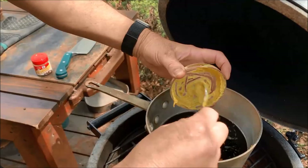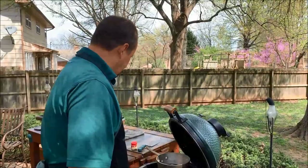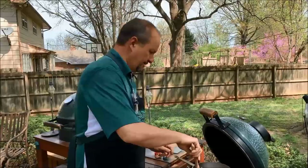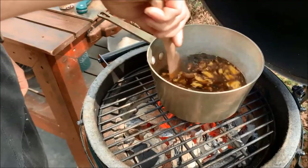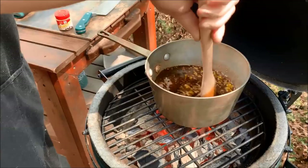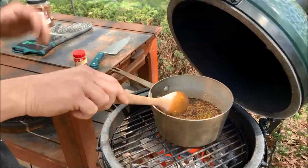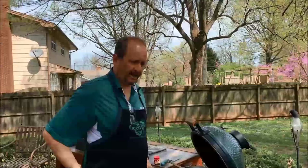This recipe is from the Pioneer Woman — Ree Drummond. Great show, I like a lot of her recipes. You can Google it and it's right on her website; it's also in her book. I think it's called Glazed Easter Ham. I'm going to incorporate all these ingredients, bring this to a boil, get it into a nice consistent liquid, let the mustard and brown sugar melt down, and reduce it for about 20 minutes until it gets pretty thick.